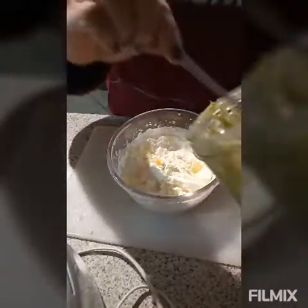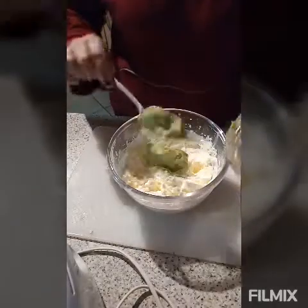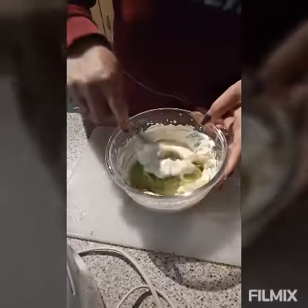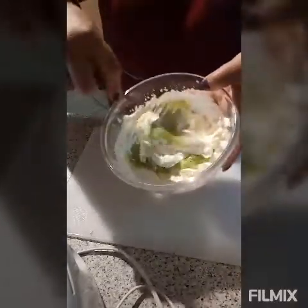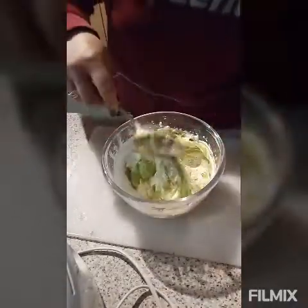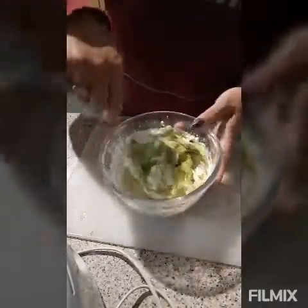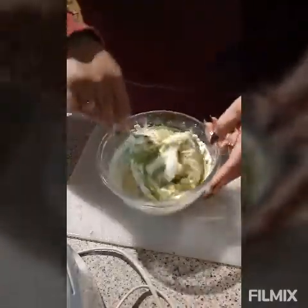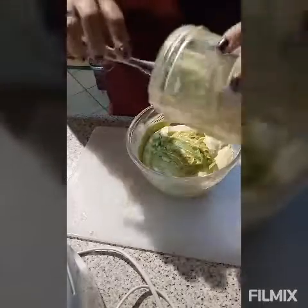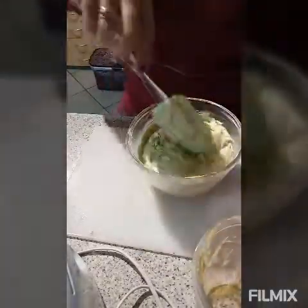Now we slowly mix our avocado mixture into the whipped cream, just like that, until they become all combined. We mix it all already into our whipping cream.